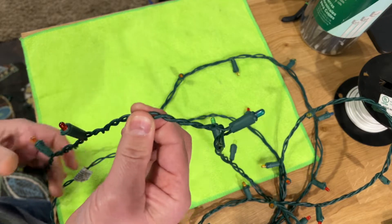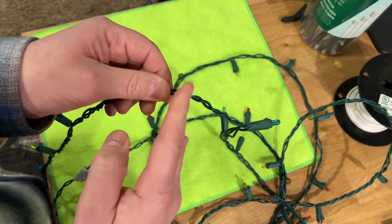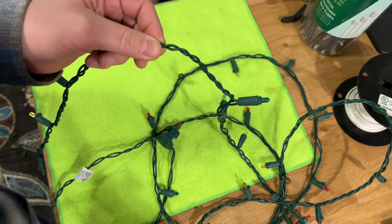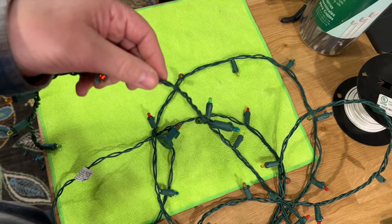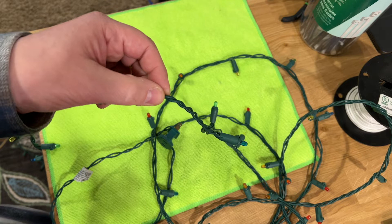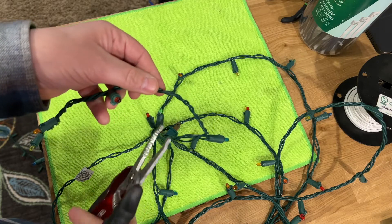To shorten it to that length — which in this case is about half — you simply cut this wire and terminate it. Make sure the very first thing you do is confirm it's not plugged in. You do not want to do this while it's plugged in. Now that we've confirmed it's not plugged in, I'm going to go ahead and cut these wires.